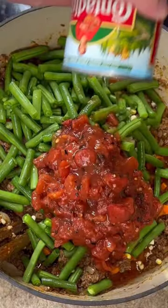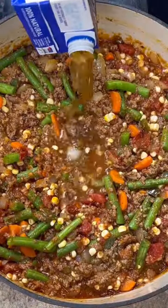15 ounces of fire roasted tomato. 15 ounces of tomato sauce. 16 ounces of beef broth.